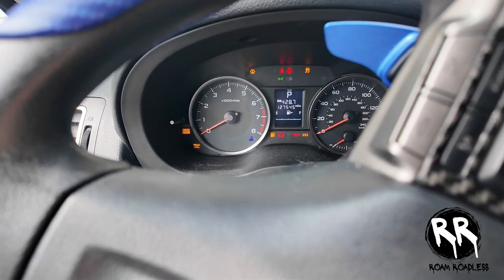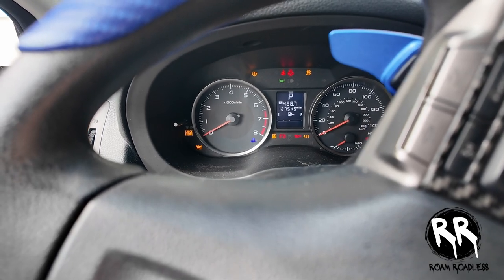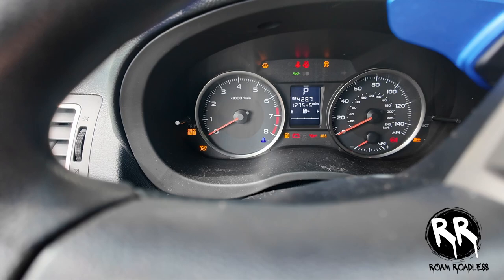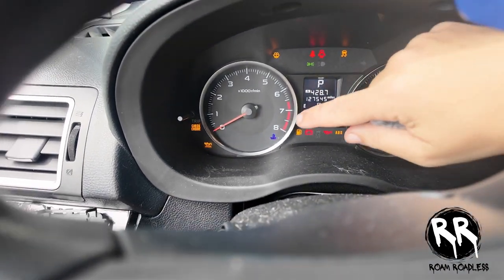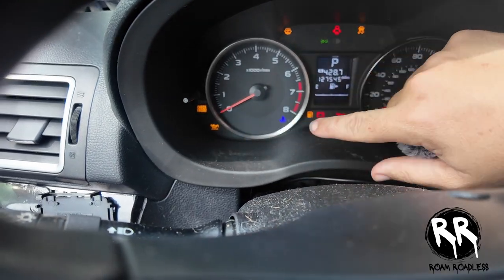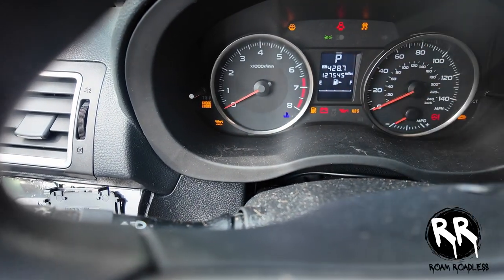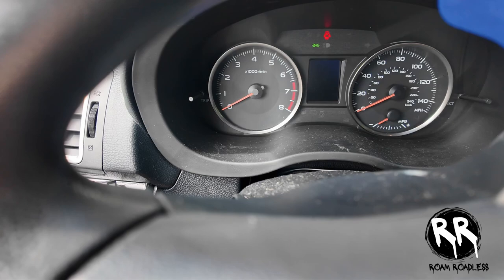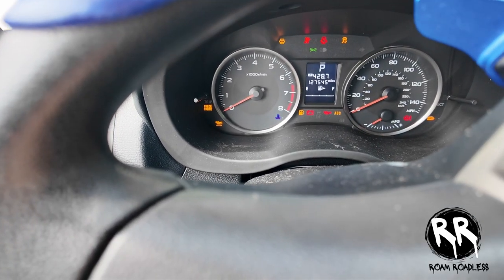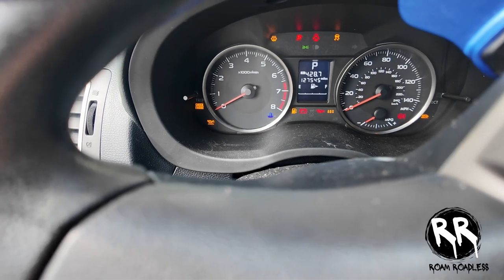It died, and I went to try to crank it up and it just wouldn't do anything at all. I noticed all these lights on the dash were on — the temperature light was blinking from blue to red, the check engine light was on, all these other lights were coming on, and when I tried to crank it, it just wouldn't do anything.